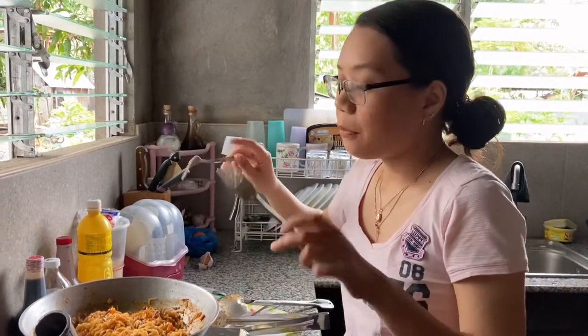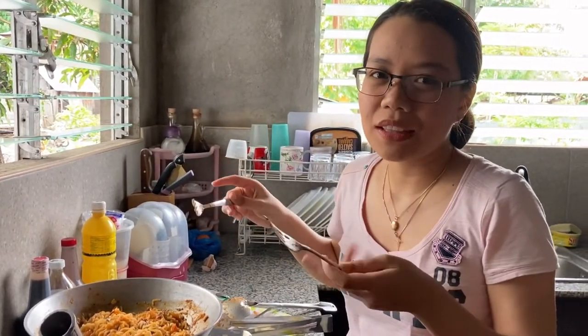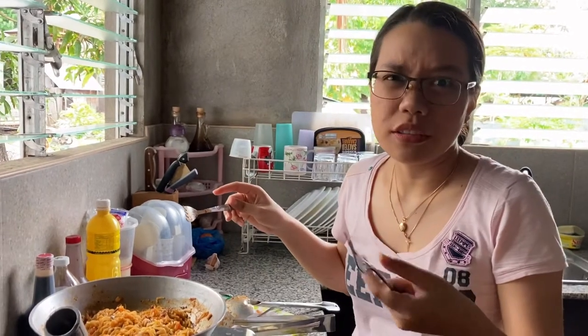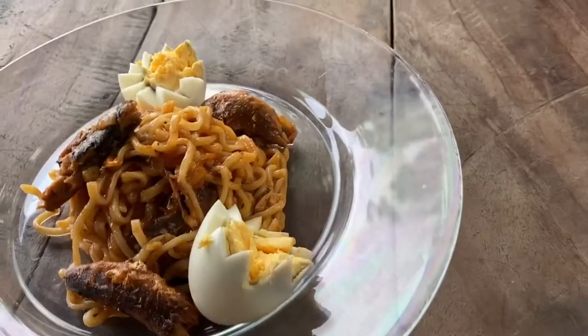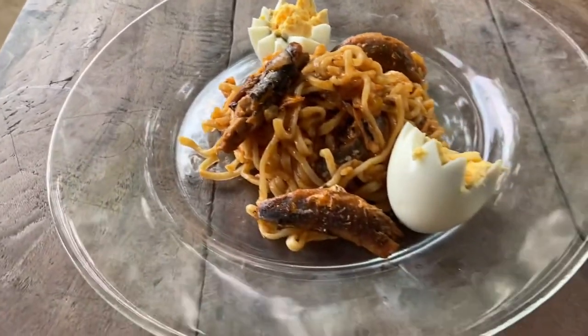After putting everything in, now you have to mix it. Be sure to mix it gently because you don't want to make it like sandy noodles, right? And voilà — you have the spicy sardines pasta ala Pancit Canton. Thank you for watching.